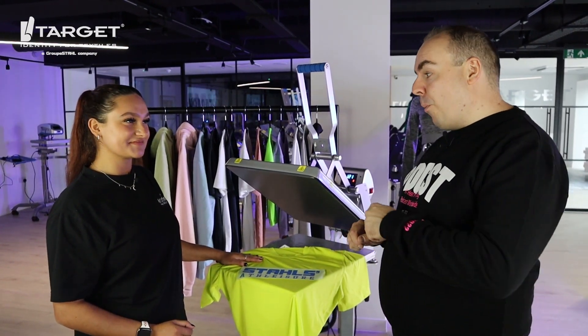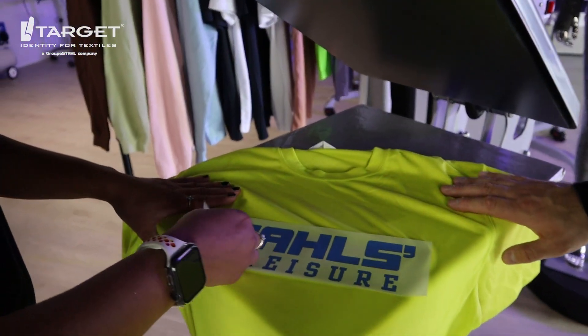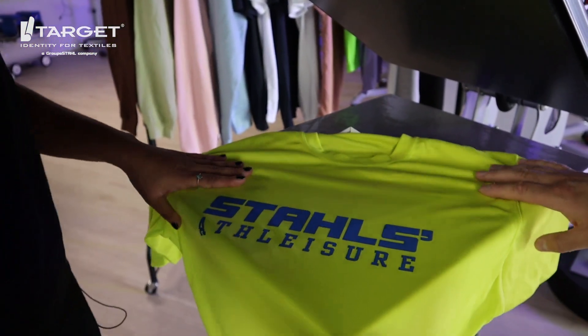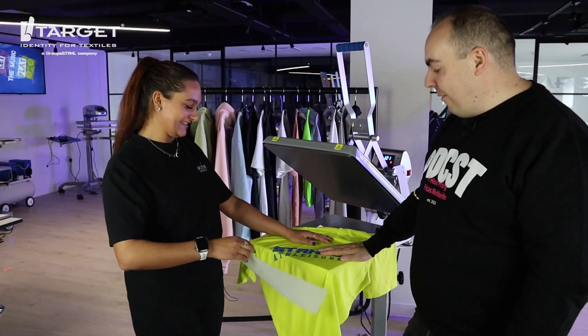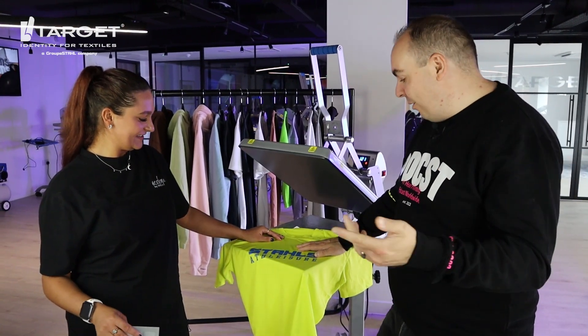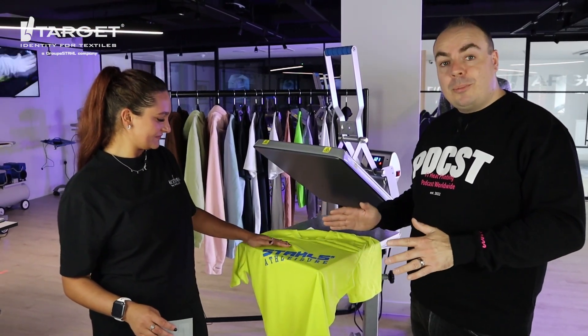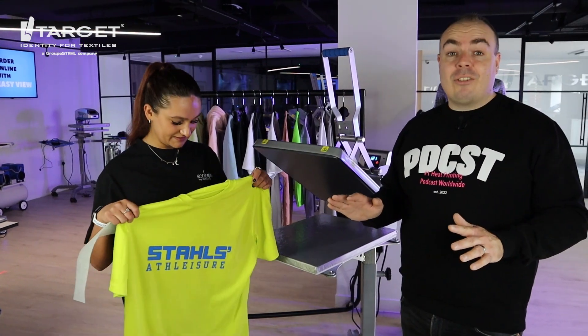We've let this go cold now, so now we're going to peel it cold in one smooth motion. Tiff, do you want to do the honors — just feel free to tear this all the way across. And there we go! That's how you get the transfer to stay on there every single time — just one smooth motion and it'll stay on there forever. 100% polyester with any type of heat transfer: follow the recipe every time.